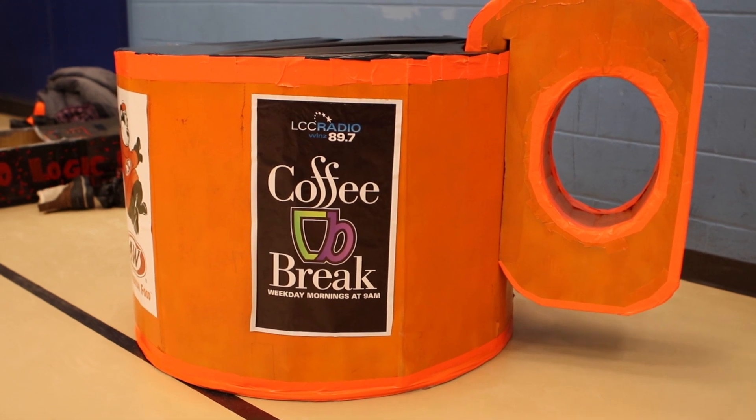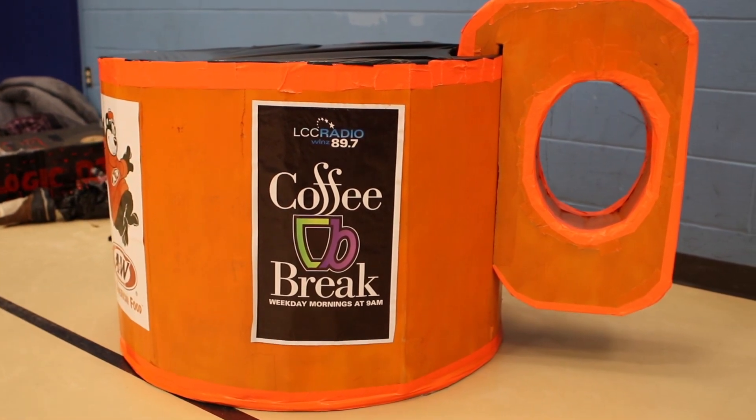One of the cool things about this whole event is that the sleds can only be made out of cardboard. No wood, no glass, no metal — nothing holding this together. It's just cardboard. And they're all really sturdy looking.